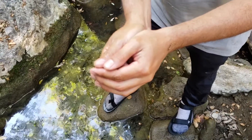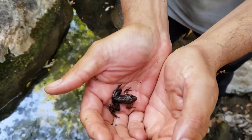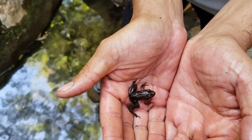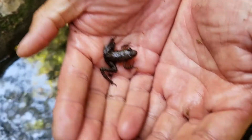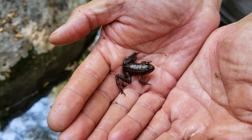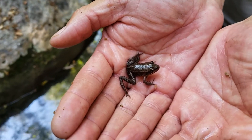Just caught one of these little metamorphs from this year — tail's been absorbed and you can see the little lateral lines right here behind the head. See the replica of the adults, ready to go and start feasting on insects.